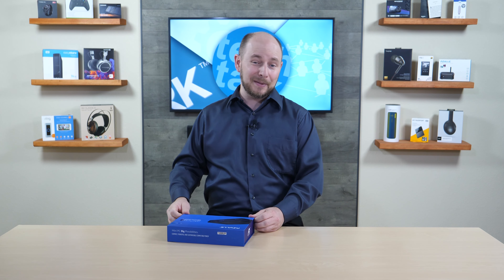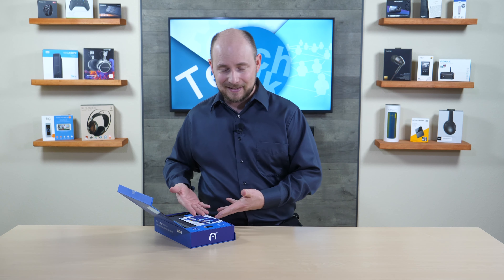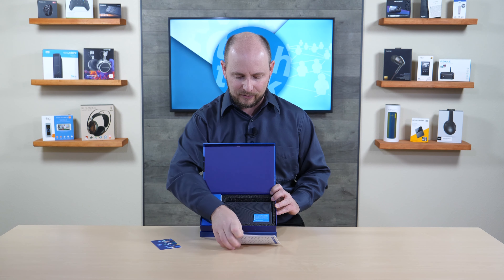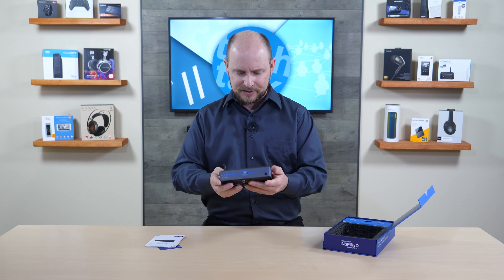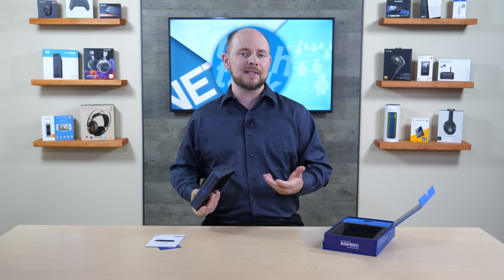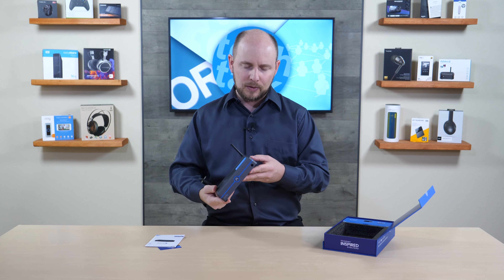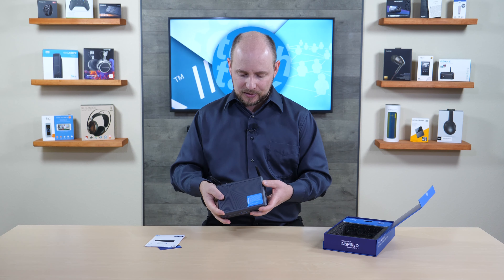Now we're opening it up to see what it looks like and what's inside. Once you open the box, everything is neatly packed with documentation and a warranty card. The computer itself is similar to other Azul models but slightly bigger, and the build quality stands out — most mini PCs are just plain plastic, but Azul focuses on both inside and outside quality.